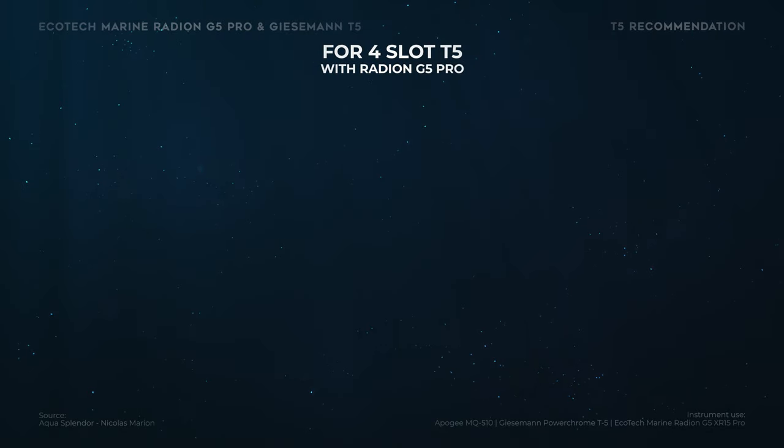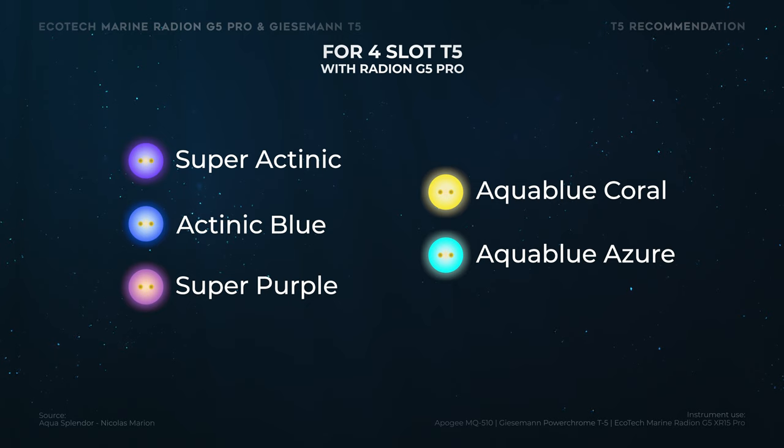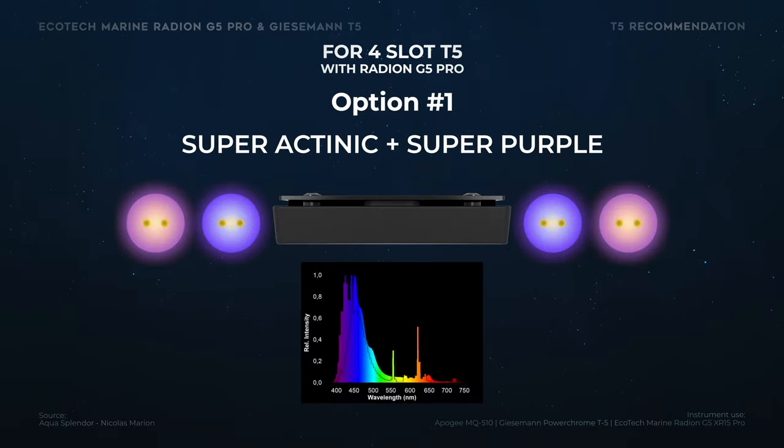Now for my recommendations: T5 mix with the Radeon G5 Pro — and this is only my personal opinion based on my preference and instinct. Since I don't own a spectrometer it's a little hard to back up my opinion, but if you have a different one please let me know in the comments and explain why you prefer a different combo. To be fair, all those T5 are good, but I think there are two combo options that stand out — combos that could benefit the spectrum by making it a little larger and more filtered for the corals.